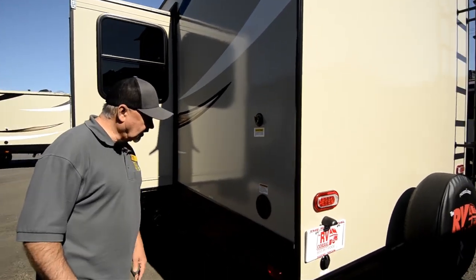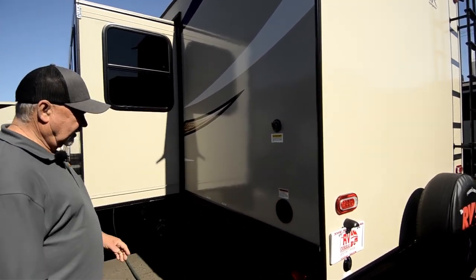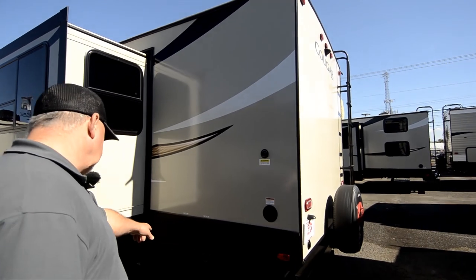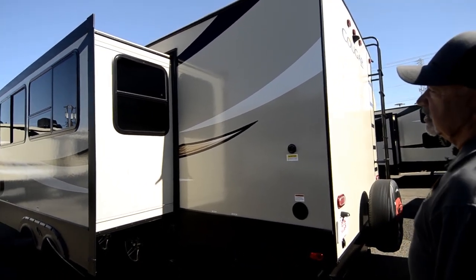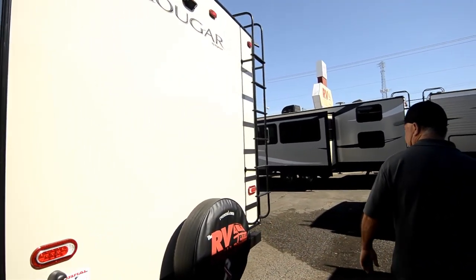This is where your hookups are going to be. Here's your power cord, and there's a black tank flush right there. I can hook up a fresh water hose to that with pressured water to keep the black tank cleaned out, and there's where your sewer dump is going to be. This is kind of the work side of your trailer. The other side's the fun side — this is where you hang out, this is where you hook stuff up.